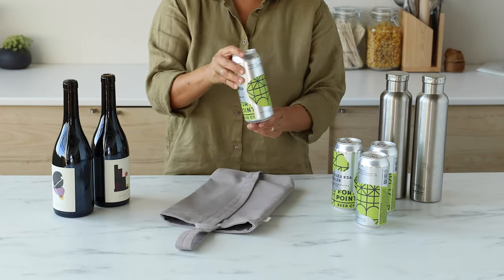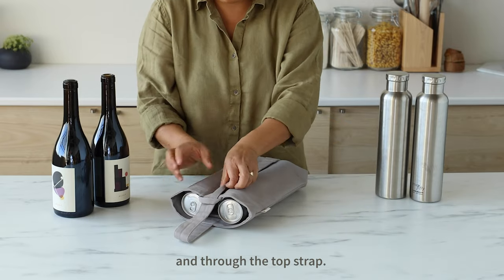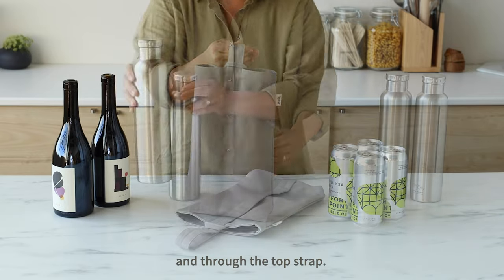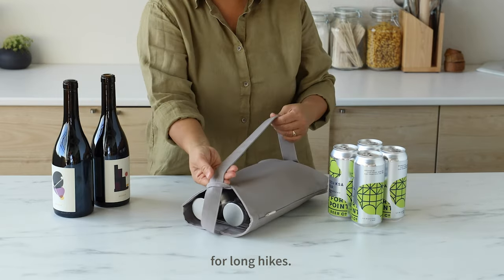You can also carry four cans over the shoulder and through the top strap. You can also carry two thermal bottles over your shoulder for long hikes.